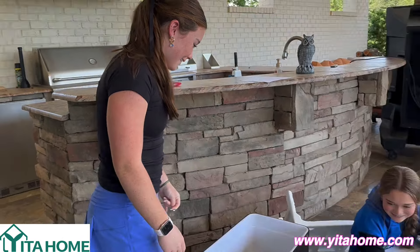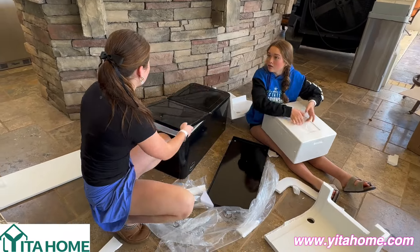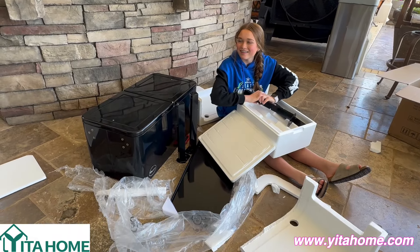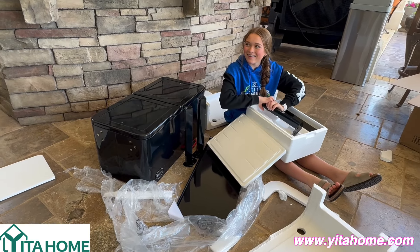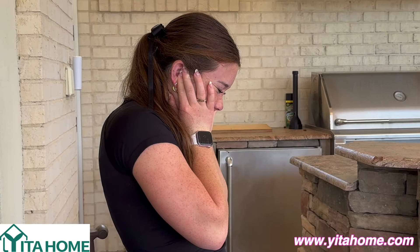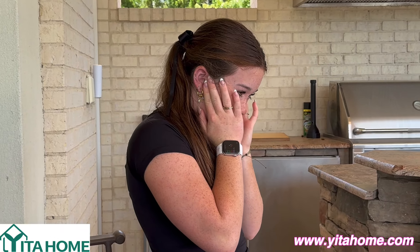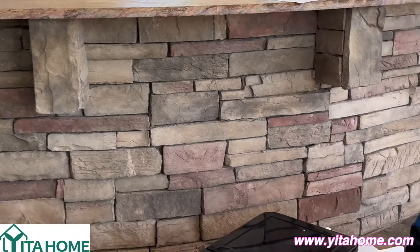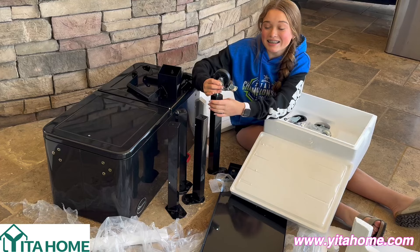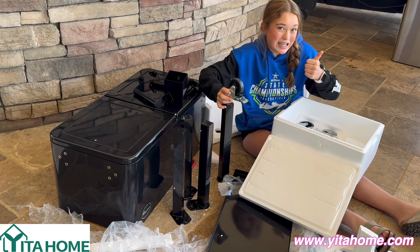That sound makes me want to cry. What's the problem, Lila? What's the problem? There's styrofoam — I hate the sound, it hurts. This is super easy and I'm so excited to put this together and we're going to get the directions so we can put it all together.